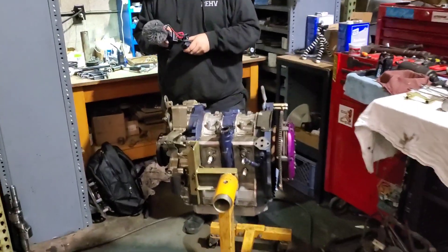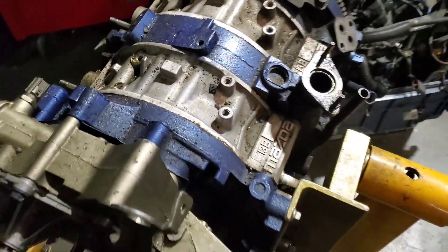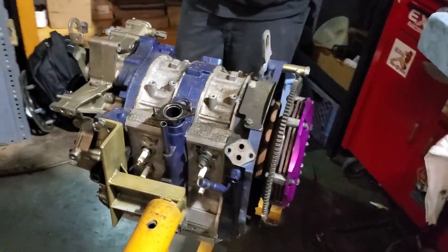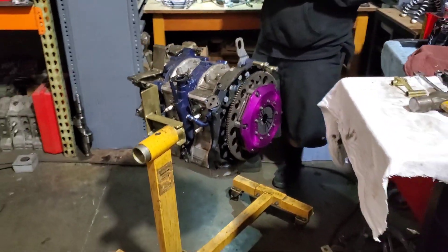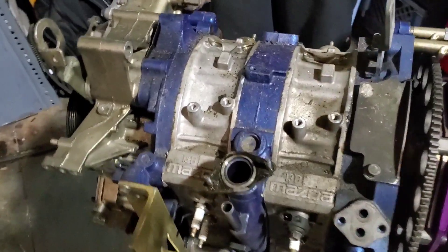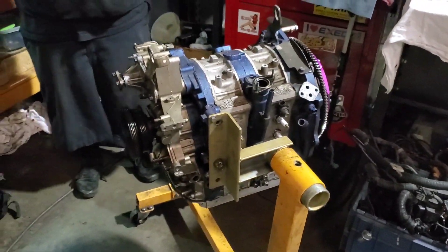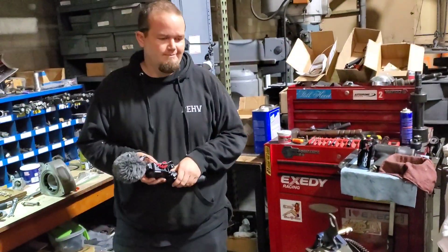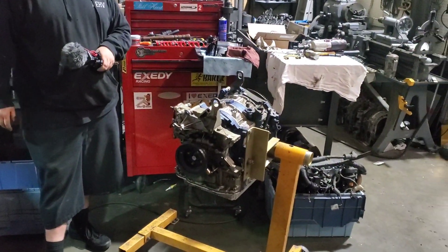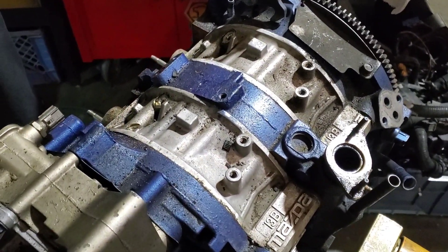We're going to take apart this RX8 motor — a nice little half bridge. I built it years ago, somebody else rebuilt it not too long ago. It's a little low on compression, so we're going to pop it apart, see what's going on, take a look at all the components and try to fix it back up. This motor's been lapped, it's been ported, lightened rotors, balanced — it's actually a really nice little motor, so definitely worth going through and bringing it back to life.